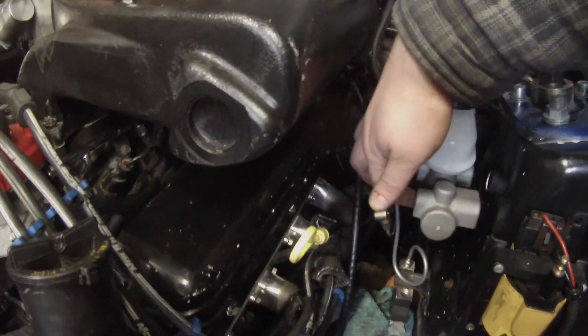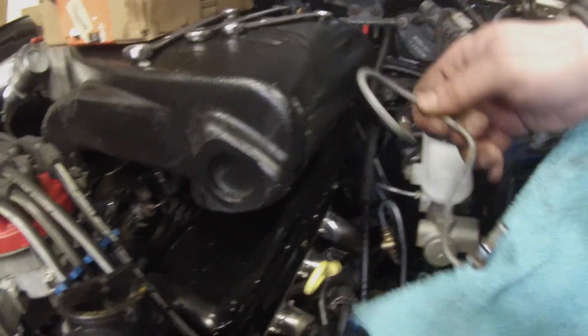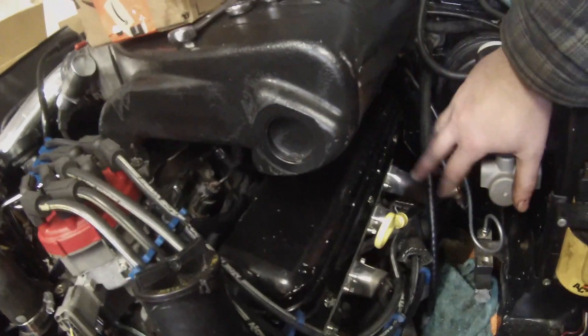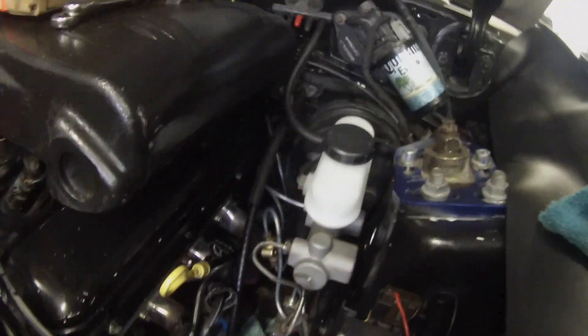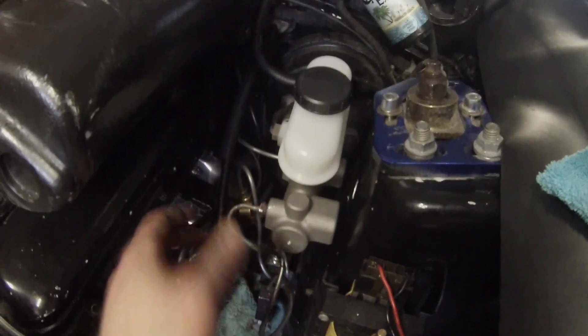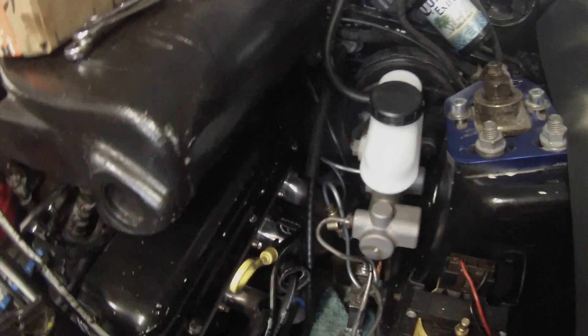Now we're going to take our line here, put this back in the top and this fitting back in the bottom, and we'll have to massage these lines to fit — just like we massaged the rest of them. That should be it for the master cylinder. All the fittings are on, all the lines are in, and we plug the low fluid sensor back in. It's a little ugly — you really have to massage the lines. I believe these are NPT fittings and you have to have them straight on to really thread in there without cross-threading.